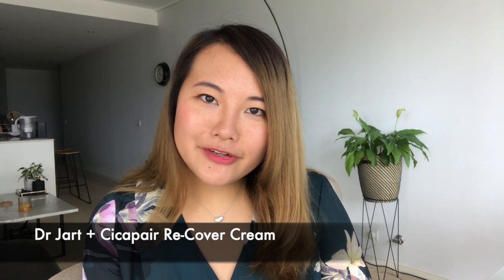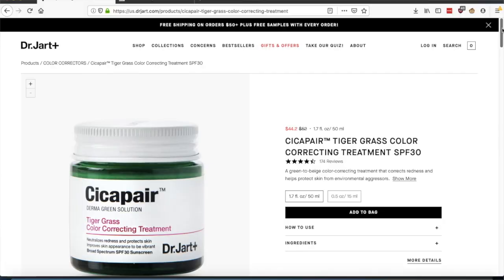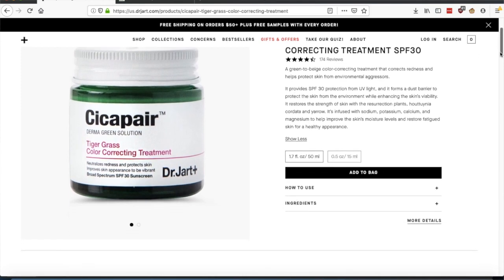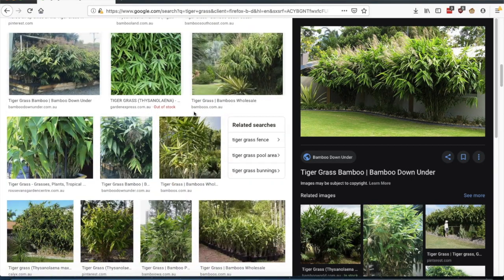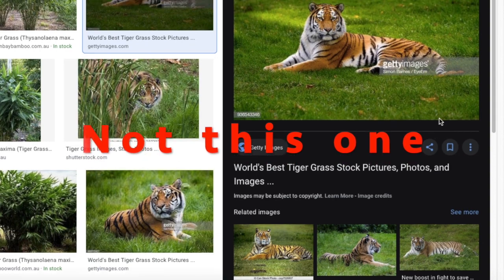Hi everyone, welcome to my channel. Today I will be reviewing a Korean skincare and beauty product — it's from Dr. Jar, the Cisipere Recover Cream. If I open it up, you'll see that it's actually green. This jar is part of Dr. Jar's Cisipere line. It is essentially a color-correcting treatment that turns from green to beige, and it claims to help conceal redness, strengthen the skin barrier, and improve skin's moisture levels. This cream contains a herb called tiger grass, which to me looks very much like a bamboo plant, and it has anti-inflammatory effects. This little jar has SPF 40.